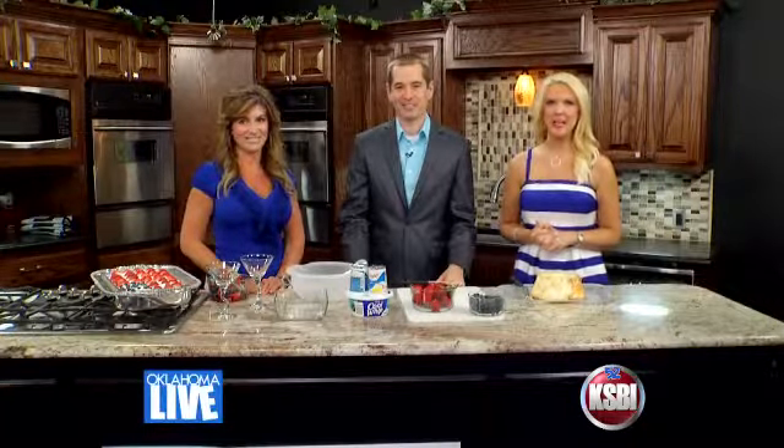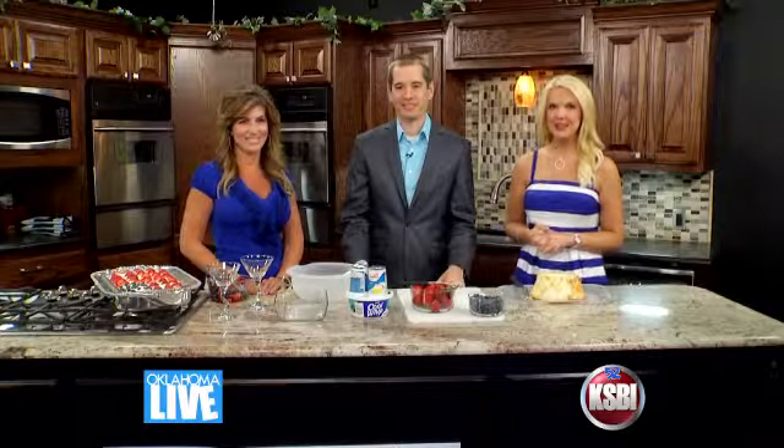Welcome back. Her blog is called theoplife.com and lifestyle blogger Irene Giannis is here with a 4th of July dessert. Welcome back. Thank you for having me. Nice to be here, nice to meet you.